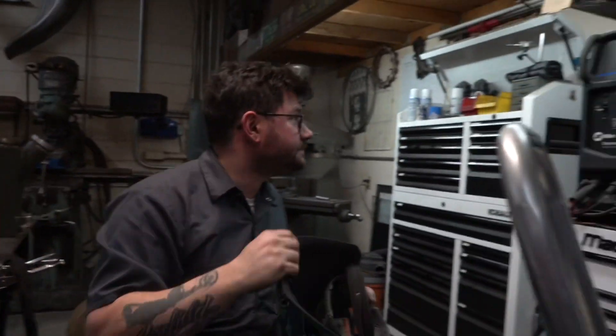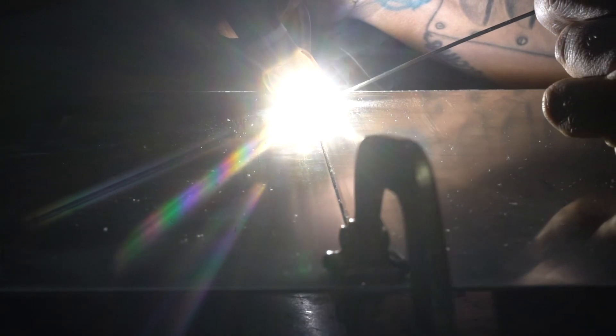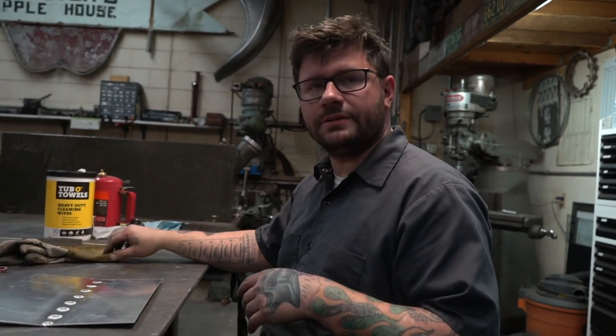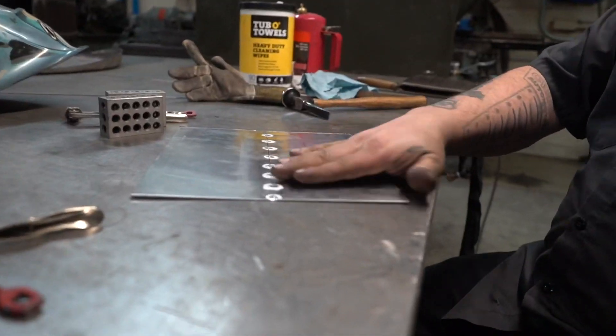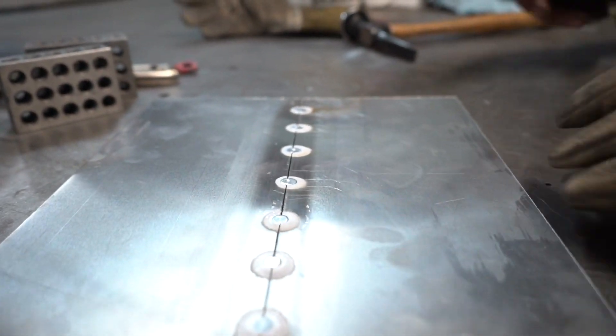Now that we've got it tacked, it's warped a little bit. So what we're going to do is lightly tap the welds and kind of relax them back out a bit closer to flat. Now you can see it laid back pretty flat. We're going to go ahead with our wire brush and clean it again.